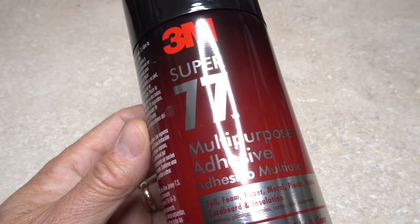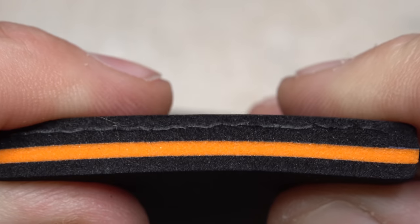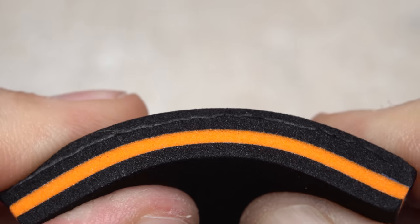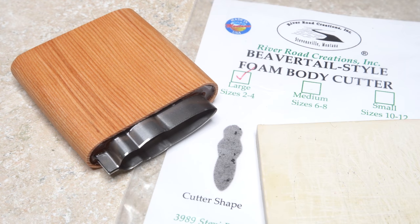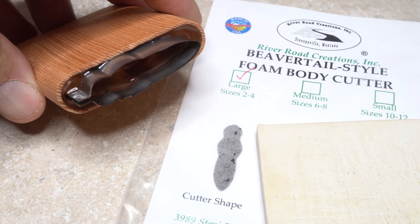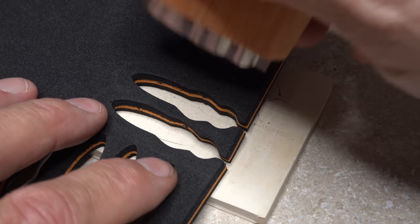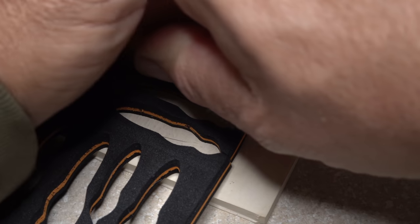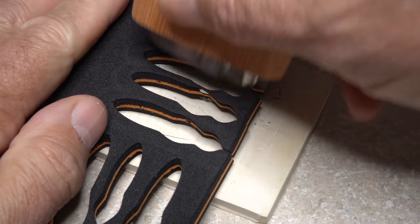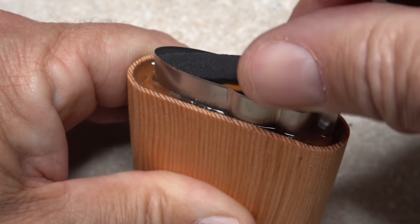The layers get laminated together using an adhesive such as 3M's Super 77. Once bonded, the stack becomes a single unit that's somewhat flexible and completely waterproof. A foam body cutter, like this large beaver-tail style one from River Road Creations, is key to creating a professional-looking body. Four 2mm layers of craft foam is about the tool's max, but it handled the job with ease, and a whole bunch of bodies can be cut out in just a few minutes.